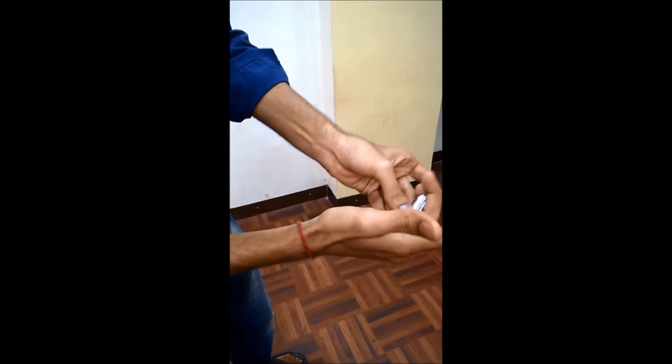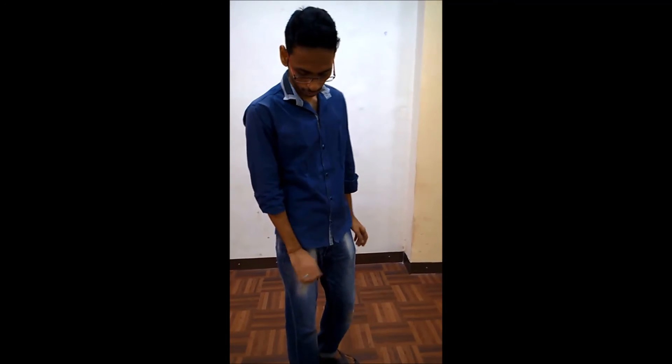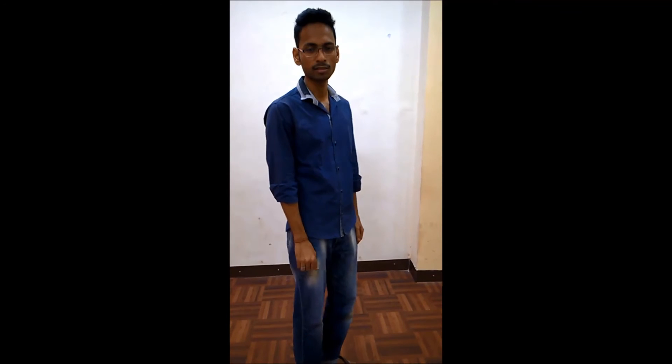Then you hold it like this in here — you can do fingers so it looks normal. It looks like you have nothing. You can put your hands beside your legs like this and just walk out like this.